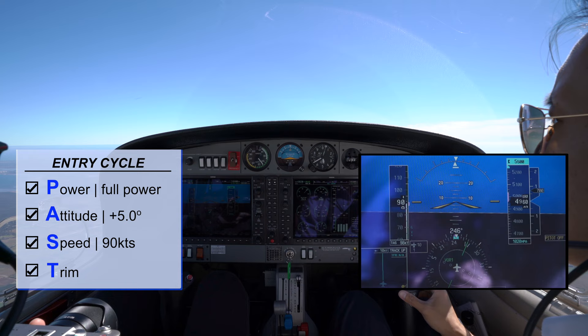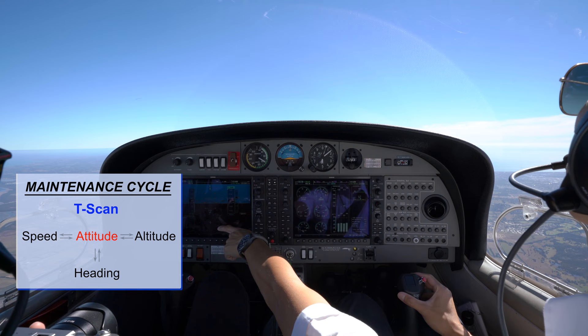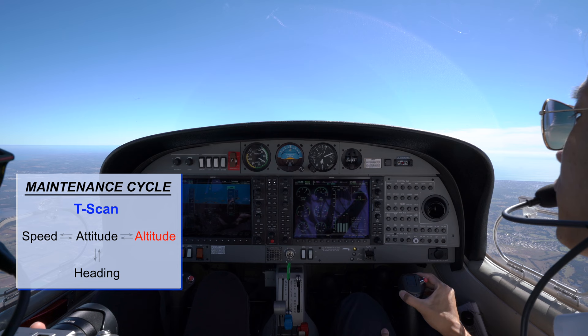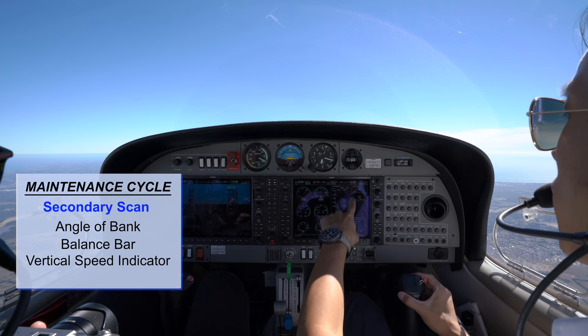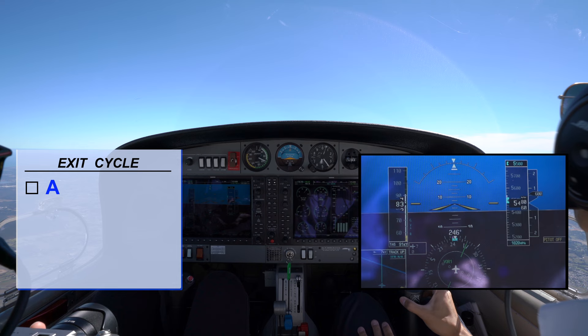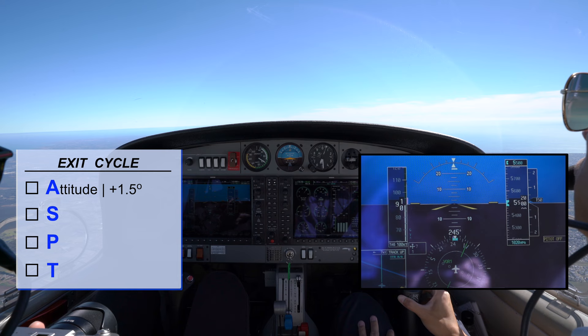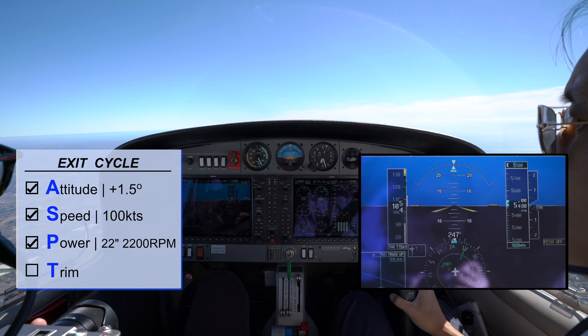During the climb, conduct the maintenance cycle T-scan. Attitude: 5 degrees. Speed: 90 knots. Attitude: 5 degrees. Heading: maintaining heading. Attitude: 5 degrees. Altitude is showing the aircraft is climbing. Secondary scan: zero degrees angle of bank, balance in the middle, vertical speed indicating a climb at around 500 to 600 feet per minute. Engine T's and P's are all in the green. When there are 50 feet left to climb, initiate the exit cycle A-S-P-T. Attitude: back to positive 1.5 degrees. Speed: about 100 knots. Power: reduced to 22 inches manifold pressure at 2200 RPM. Trim until hands-off state. And that is how we do a climb in BIF.